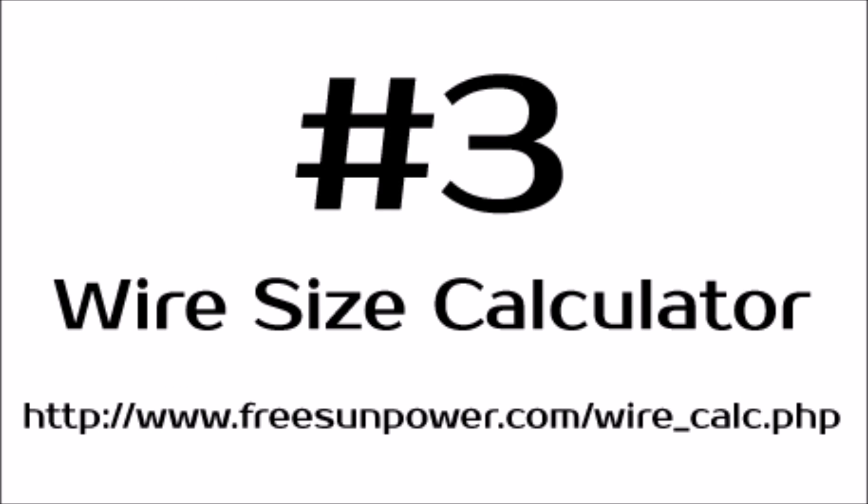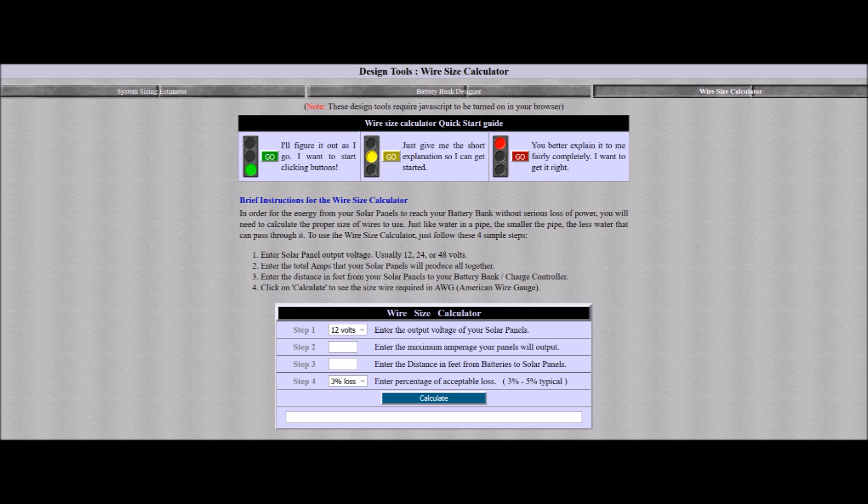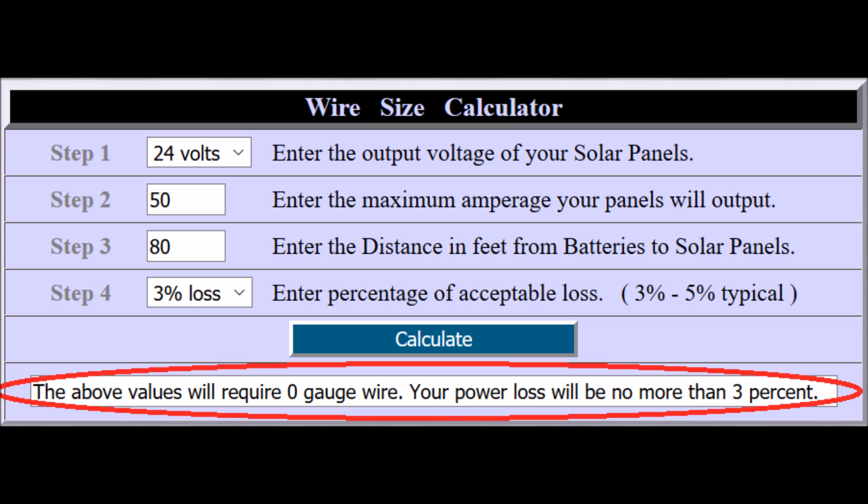The third one I don't use quite as often anymore because once you get some experience with solar, you kind of have a good feel for this, but when you're starting out, you really need a good wire size calculator. This one's by far the easiest of the three to use. You just need to know the voltage of your system, the linear feet of the wire you're going to need to use, and how many amps are going to be passed along those wires. I would recommend leaving step four alone — you want three percent loss. Once you hit calculate, it gives you the gauge of the wire that you need to use to get minimal voltage drop.